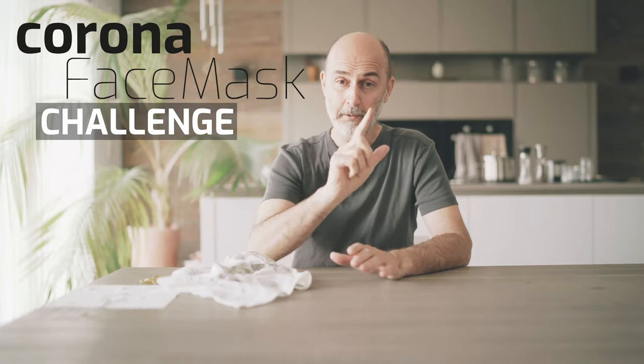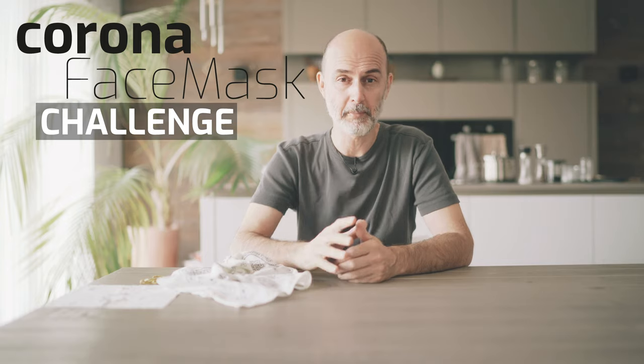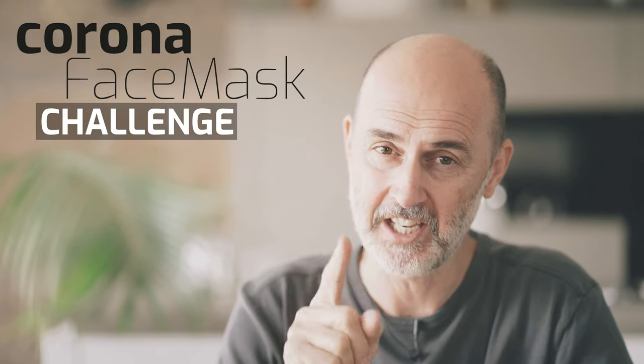Hi people, despite being a photography channel, this is my first video that is not about photography, but about saving lives. Now wait, this is not another corona video — this is going to be a challenge.